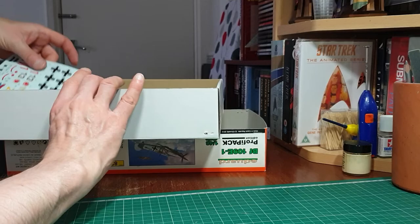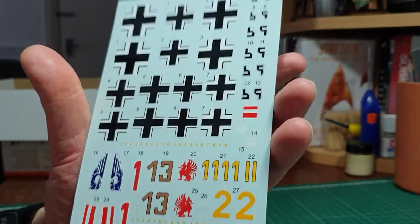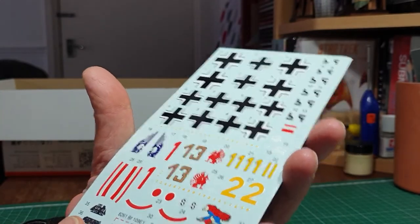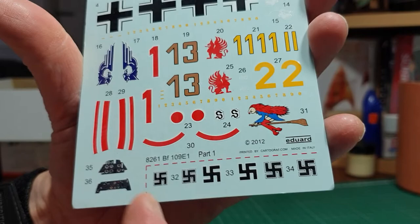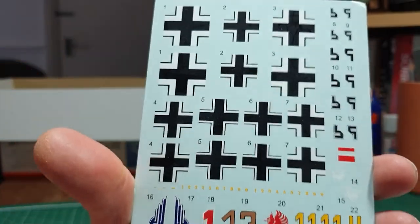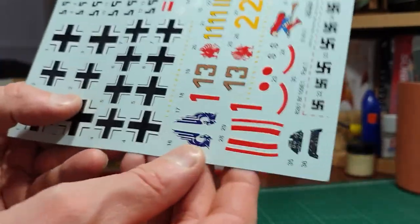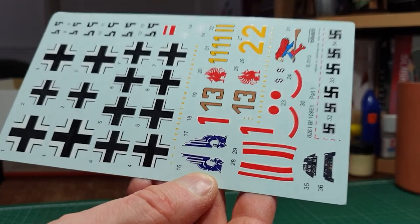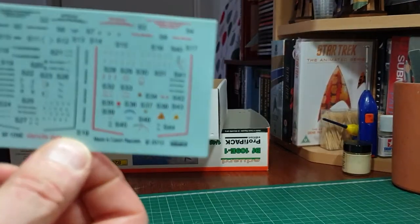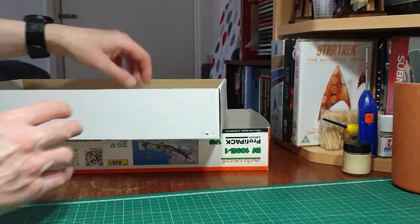Then there are the decals with your various options - the swastika which you assemble. I think the decals are actually made by Cartograph. Unusually, you've got full swastikas, which is most unusual as they're supposed to be outlawed in most of Europe. You've got the Balkenkreuz and various emblems - one in particular looks rather nice and I could do that for another version later on. And finally the stencils as well. Quite a nice comprehensive kit.